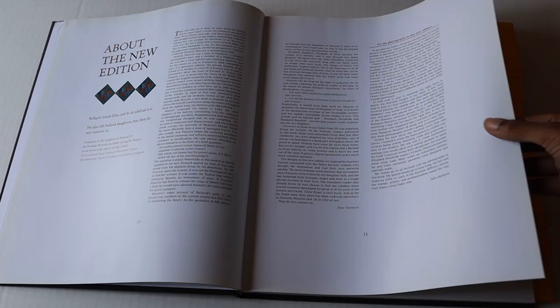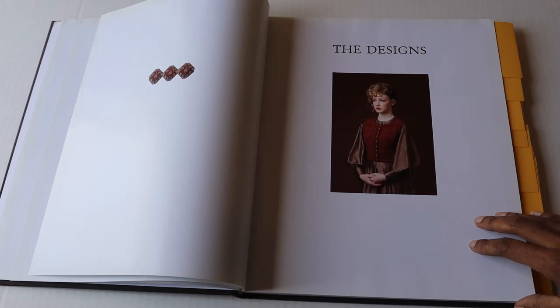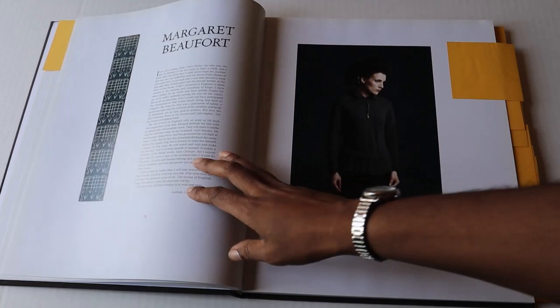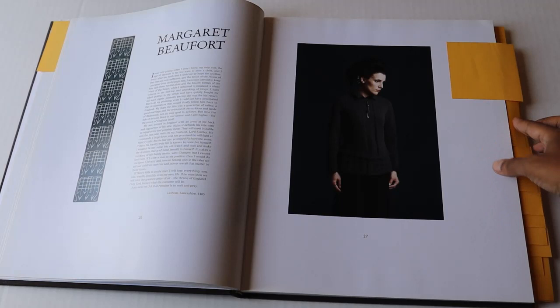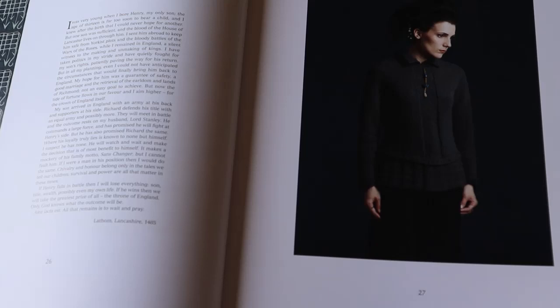Now let's get into the designs, which are absolutely amazing. I put Post-its in so I can flip more easily to them. Here we have the Elizabeth of York, which I have created and is one of my favorites. The book starts off with Elizabeth Woodville — a very simple design but still quite stunning. Then we go to Margaret Beaufort, which is actually modeled by Alice Starmore's daughter, Jade Starmore, who also has designs in this collection. If I'm not mistaken, she designed this garment, which is actually reversible — though it's showing up a bit dark on camera.